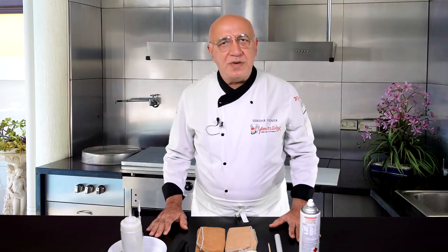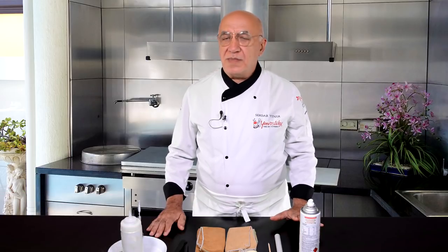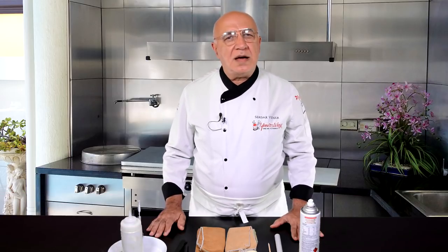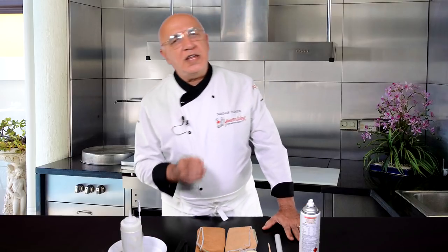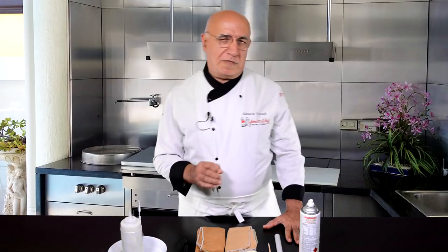Hello everybody, welcome back to Yener's Cake Tips. Thank you for joining me. Since I started sharing some cake decorating tips and ideas, I have not done any figurines yet. So let's do one today — a nice and sweet-looking orange goldfish.